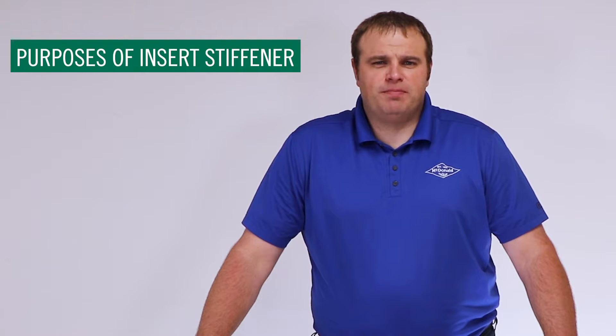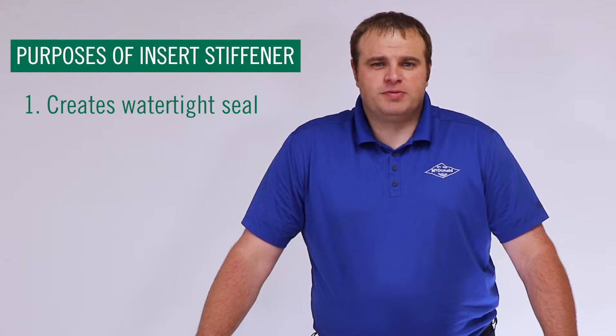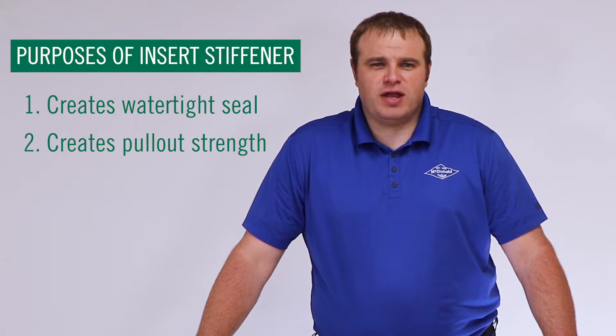The insert stiffener serves two main purposes. One, it helps create a long-lasting watertight seal, and two, it helps create long-lasting pullout strength.